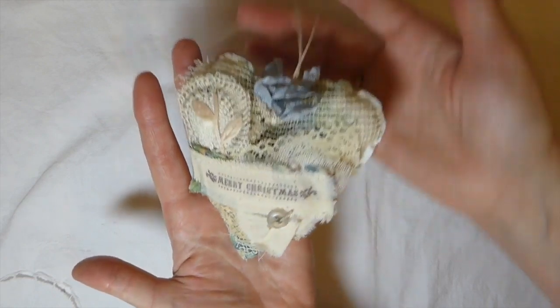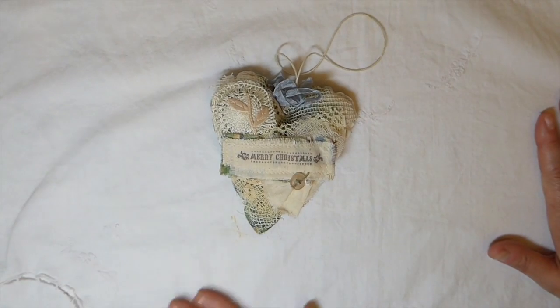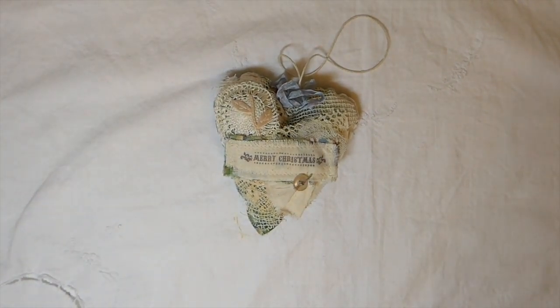So there it is, guys — that's my project for the Rustic Christmas challenge. I hope you've enjoyed this. Thank you all so much for following along on this event, it's been awesome. I appreciate you taking the time to watch and support the other members. Hope you guys have a great rest of the weekend, and I will see you here soon. Bye!